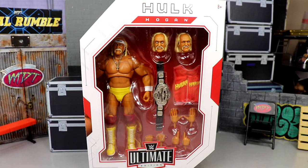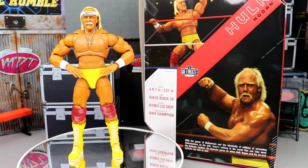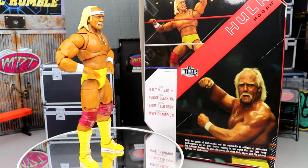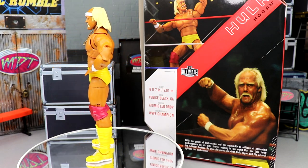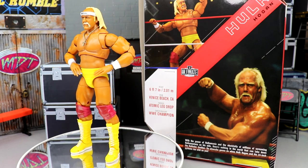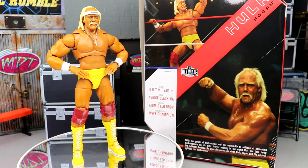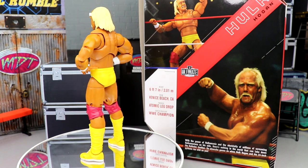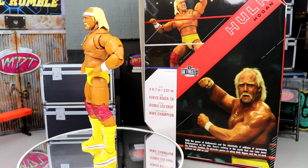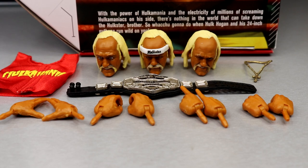Here's Hulk Hogan out of his packaging, spinning around as we like to do in the reviews. I love it — this figure looks very fantastic. At first glance I don't have a lot of issues with him. We're going to break down all the details, dive into the accessories, look at some comparisons. We'll save the money shot for the end where we pose the figure with all its accessories. Let's dive into Hulk Hogan's accessories first, then into the figure himself.